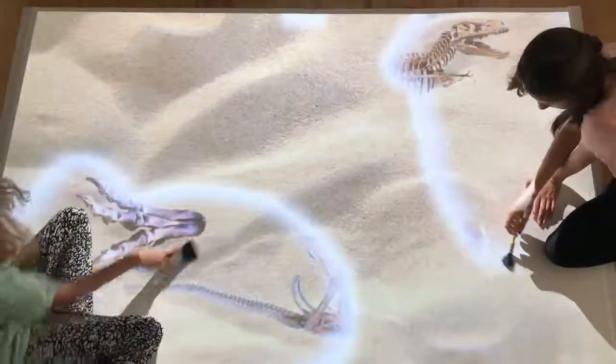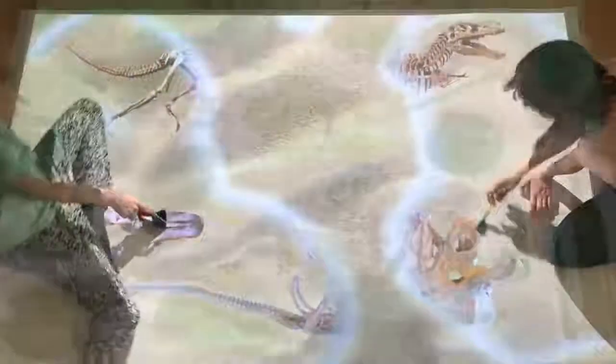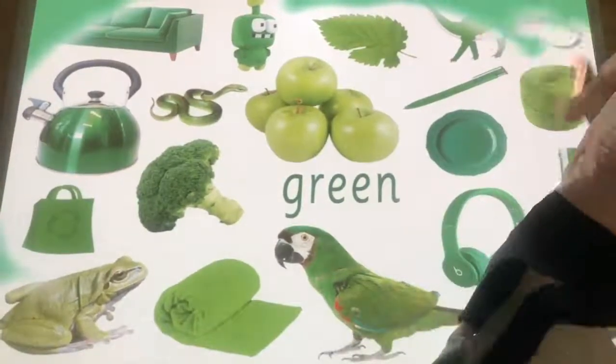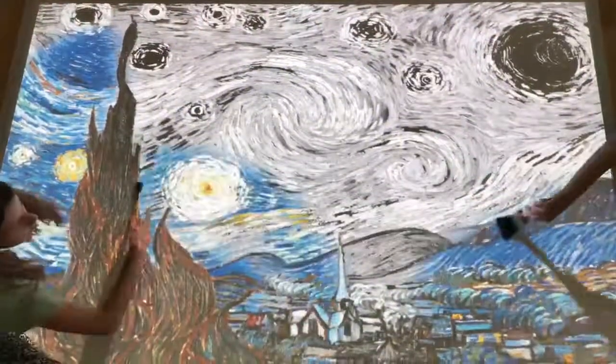Here are just a few more examples showing how Wipe can be used as more of an educational resource. And if you are purchasing the editable system, these images can easily be pictures, artwork or photos that your groups created or taken during other sessions. There is always the option to upload your own music or sound effects too.